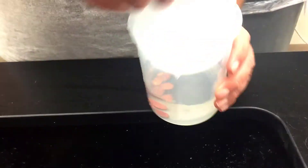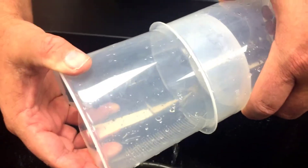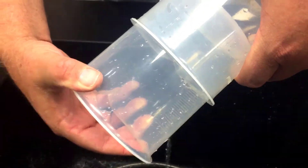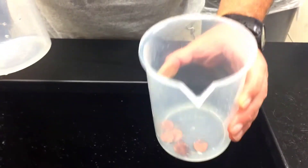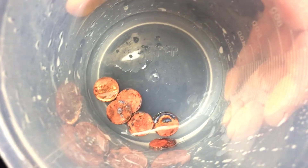Just drain them, and I should end up with nice clean pennies. This is a special acid sink, so it is safe to pour acid down the sink. And there you go — not too bad, huh? Catch you next time. See ya!